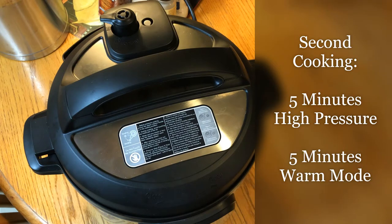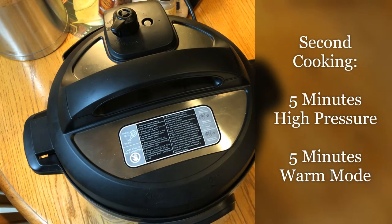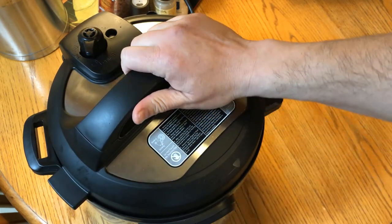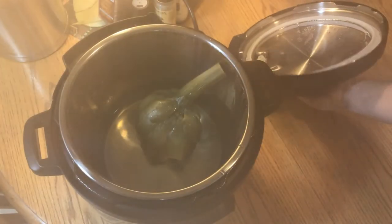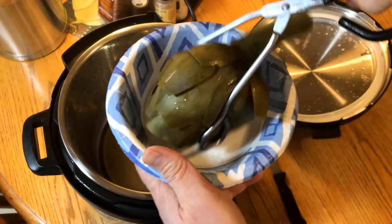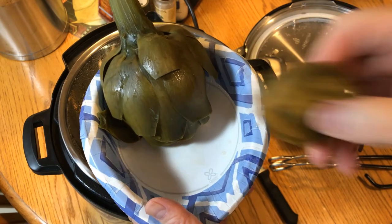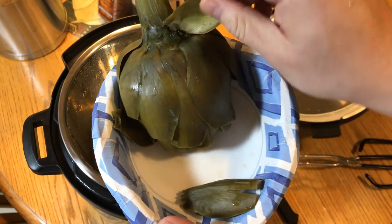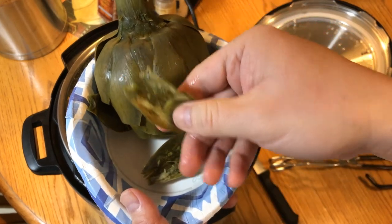After another five minutes at high pressure and another five minutes to cool down, I'm going to release the pressure and see if the artichoke is cooked more. So far total cooking time has been 15 minutes under high pressure and 10 minutes of warm mode. Let's see if the leaf pulls off easily — yes, it does. Not bad. I don't know if the artichoke is a little old or drier since it's kind of off season, but I'm pulling off some of the meat.